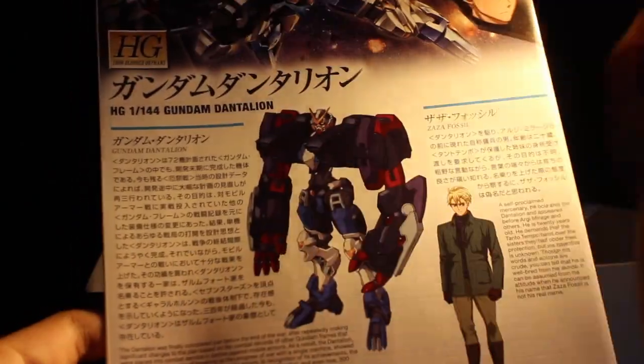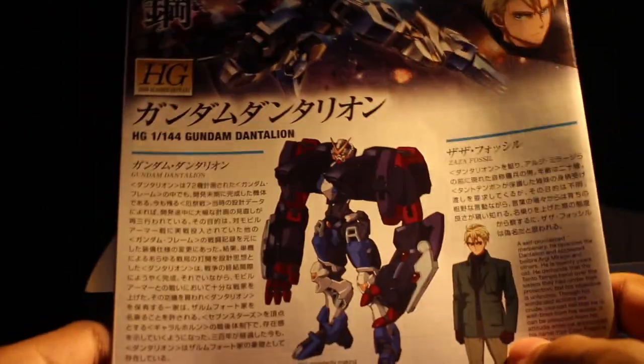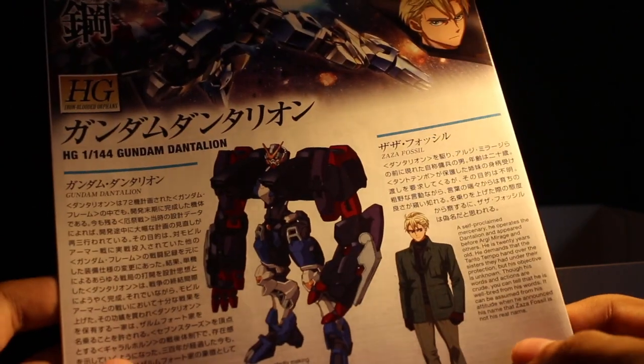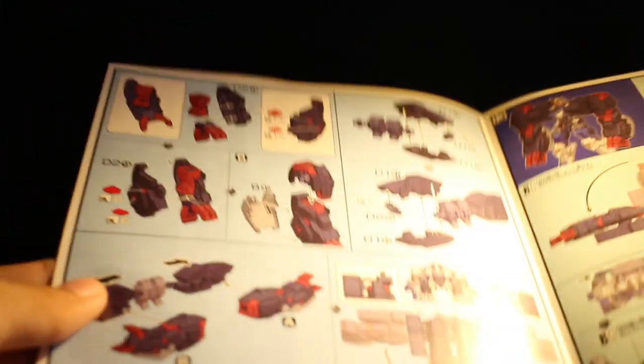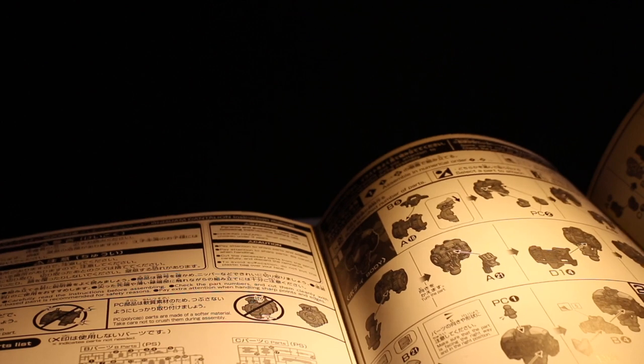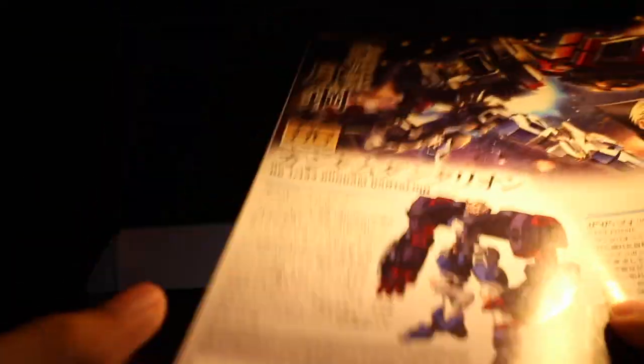Pretty much the manual tells you about the kit. Okay, the pilot's name is Zaza Fossil. The Dantalion is one of the last few Gundam frames made in the Calamity War and is proven effective against mobile armor. It first appeared in Try-Age, but before that appeared in a side story — and if I remember correctly, the side story Dantalion looks different: it's more dark blue and red, while this one is more white, blue, and grey with a bit of yellow.